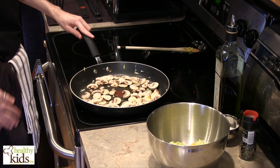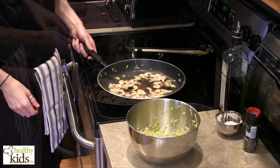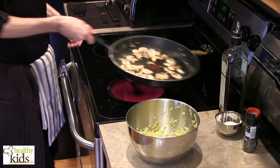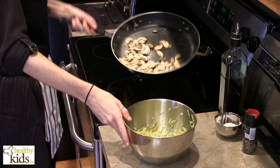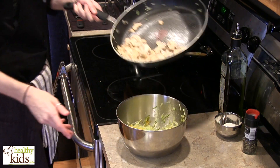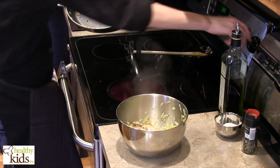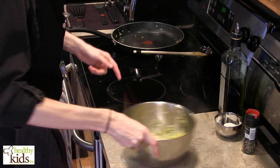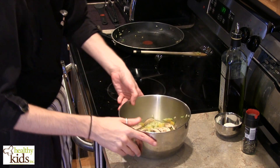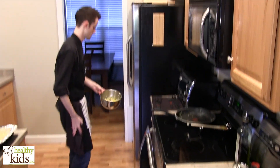In the meantime, we have our oven preheating to 375 degrees. Once your mushrooms just get a touch of color and a nice sheen to them, add those to the rest of your vegetables. Kill the heat on the stove and allow this to cool slightly — toss it in the fridge for a minute. Then we'll begin layering.